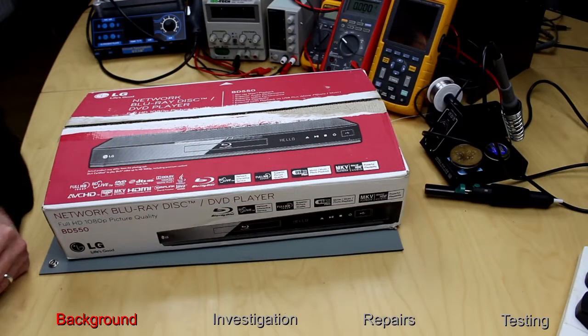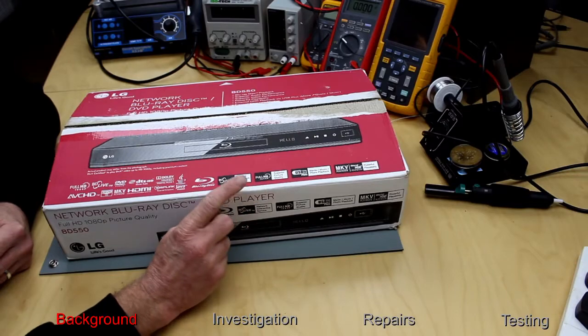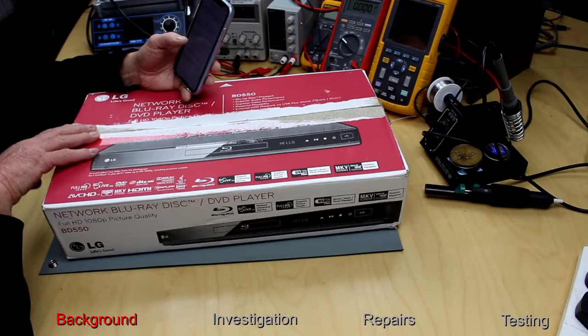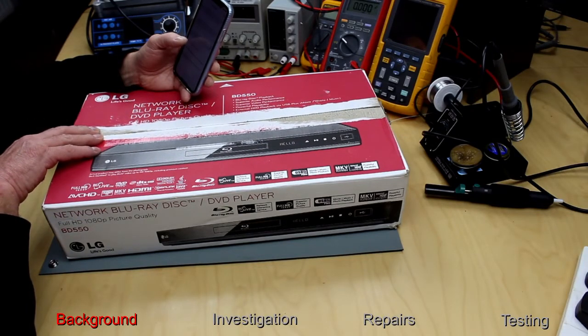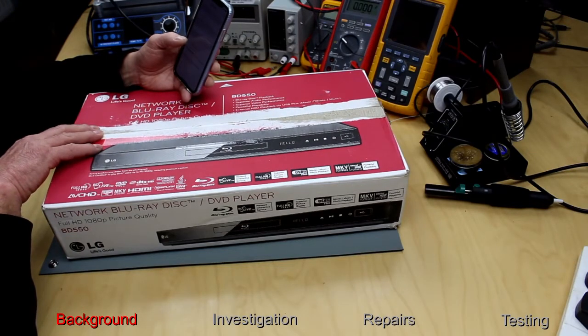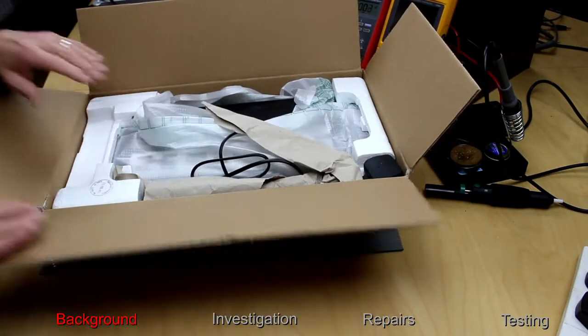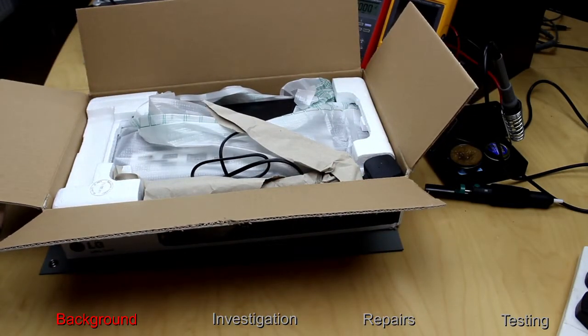Welcome back to the Retro Tech Repair Shop. Today I have another modern item. The reason I bought this off eBay is because apparently it was a player that has never been used, left in the box, and when they did try and use it, it didn't play the DVDs. But I thought for £7.50, it was worth a try.